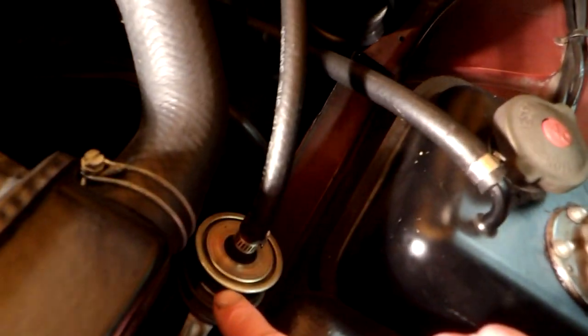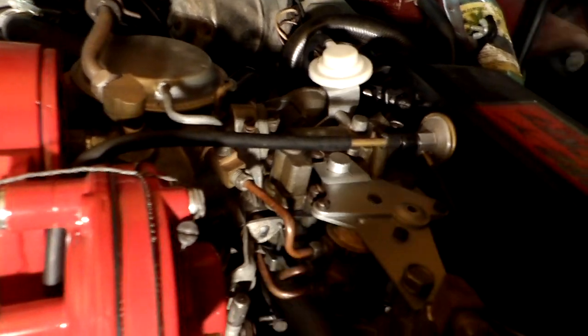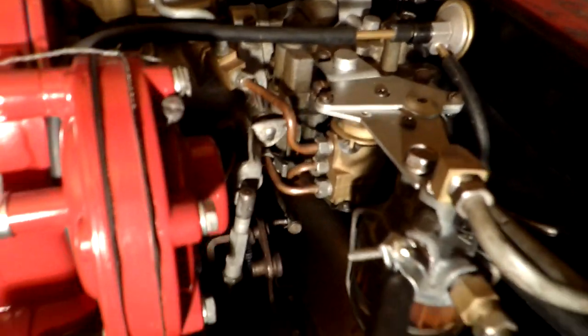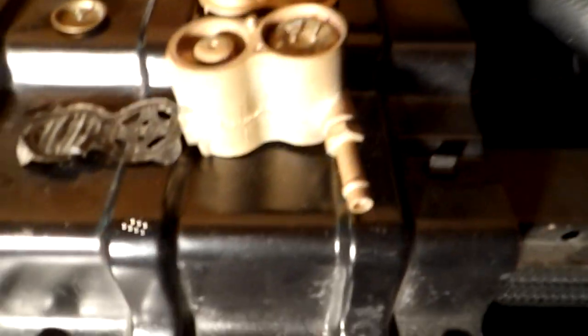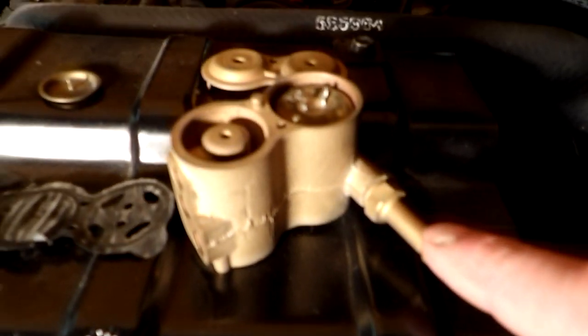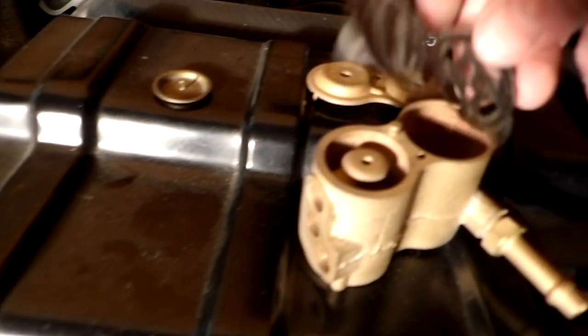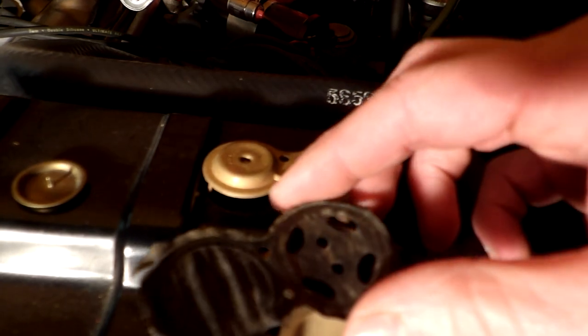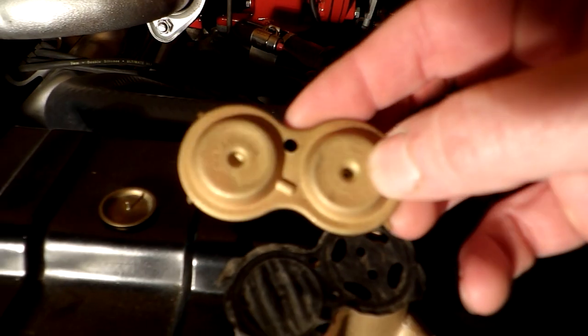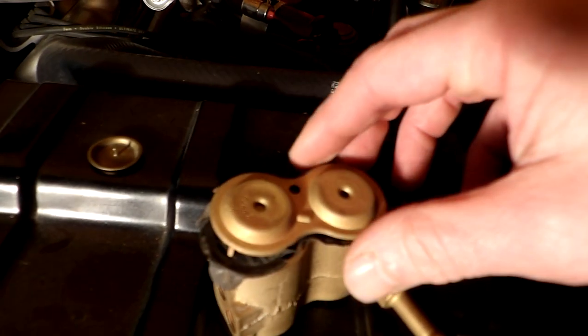From the tank, the fluid would come through the turbo rocket fluid filter into the fluid metering valve. I've got one of the valves disassembled. The fluid would come in here and raise this float in the float chamber.